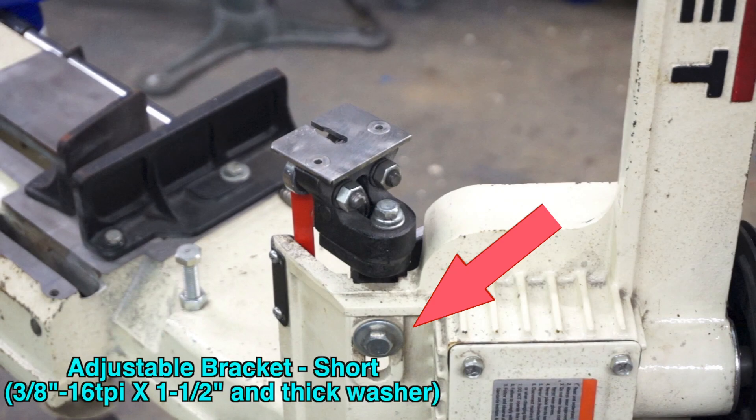Adjustable Bracket. Normally this bracket stays as far out as is possible to reduce the unsupported blade length. However, since the supplied hardware not only consists of an ungraded bolt but also a thin washer that will quickly become deformed, it is not unusual to find that it has moved on its own. Also, this bracket provides a critical support structure for vertical operations.